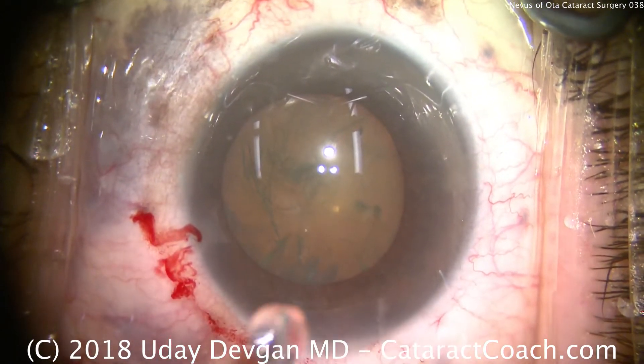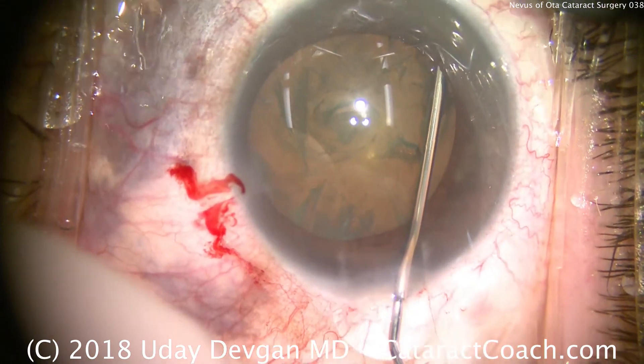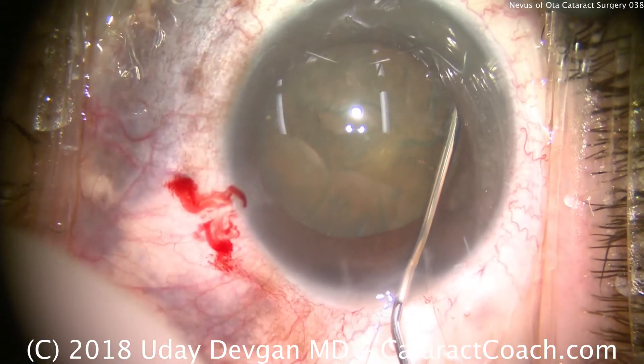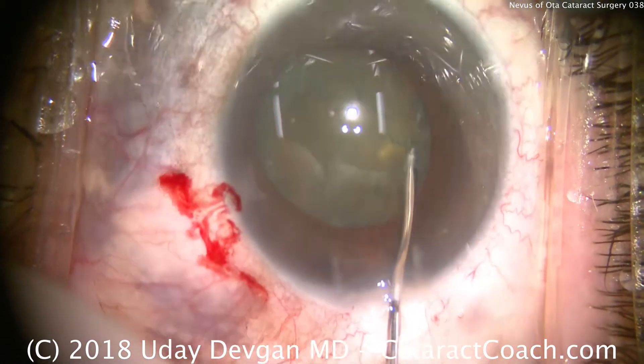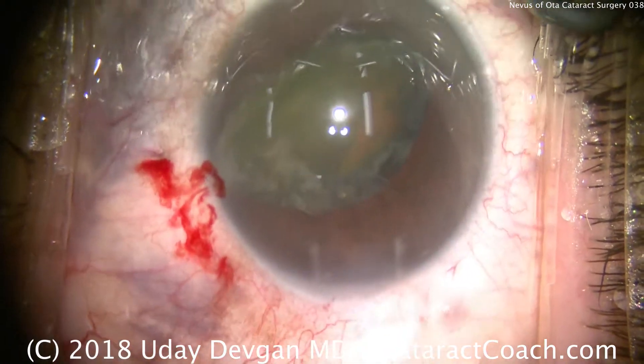The irregular pupil dilation at the beginning and the thinness of the capsule — I think I want to bring this nucleus out of the capsular bag. So gentle hydrodissection; we're going to bring the nucleus out of the capsular bag. If the nucleus is out of the bag, we'll place less stress on it.